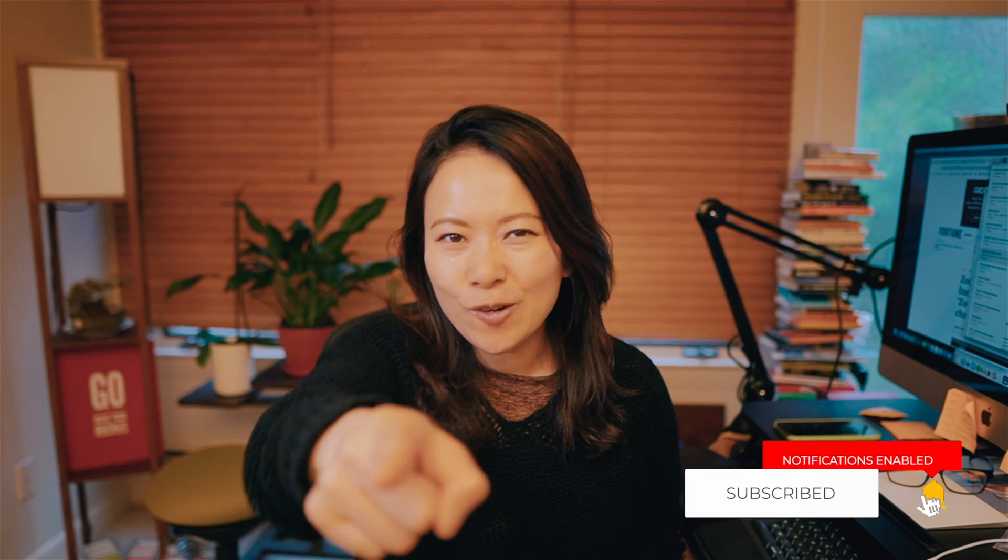$3, $9, $20 a month — thank you so much in advance. It really helps creative entrepreneurs like myself. And before you leave, hit the subscribe button and the bell button, and I'll see you in the next video.